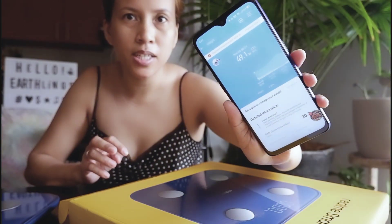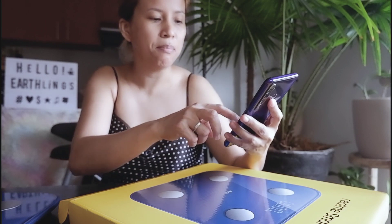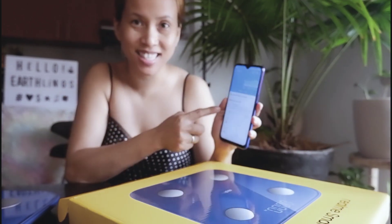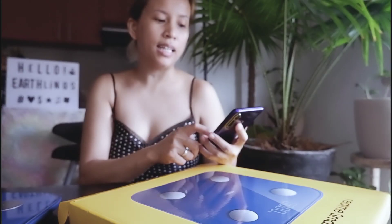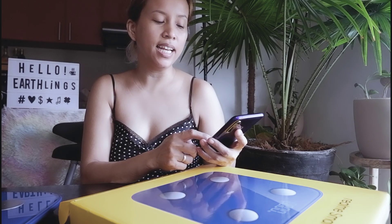It will record immediately and tell you detailed information of your body mass index. It will tell you if you're under exercise — it says I'm under exercise. My body fat — I've always known my muscle mass is very low. My biological age — I'm younger than my actual age. My body fat is ideal. My visceral fat index is 9, which is ideal.